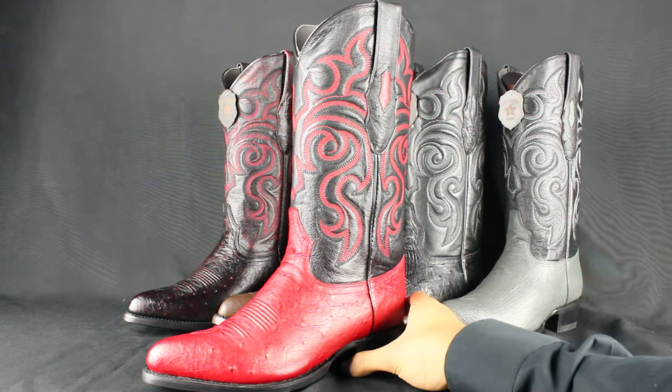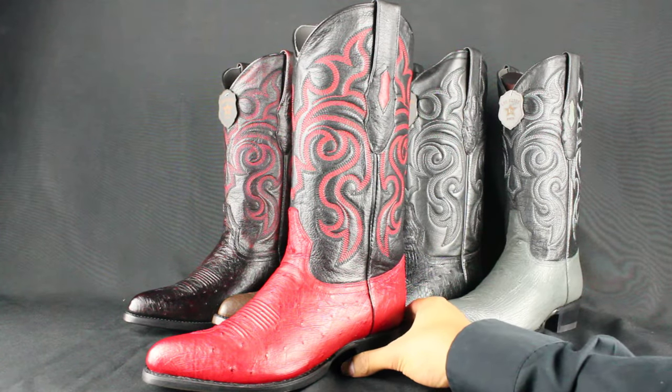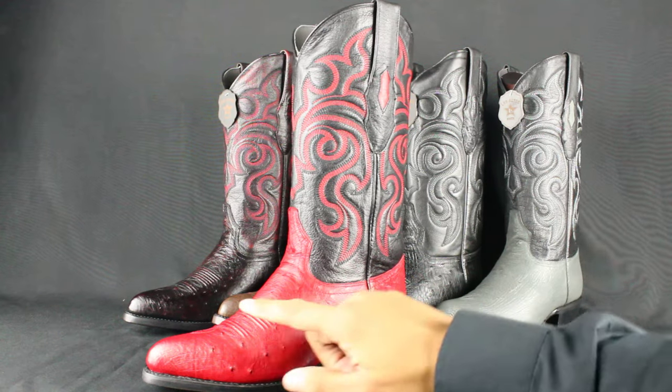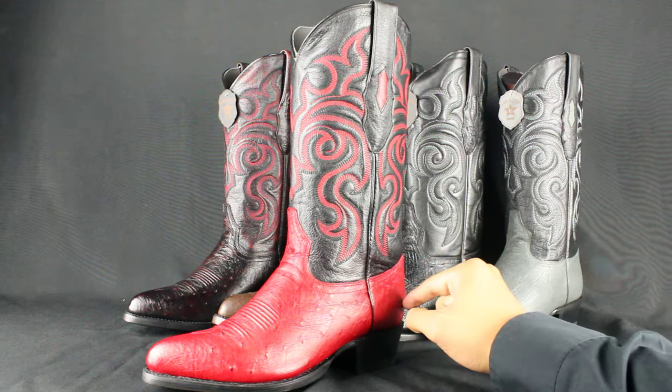Hello again everybody, this is Jose over here at Yeehawcowboy.com and today we're going to review these Los Altos boots. This exact pair is handmade in León, Mexico with a genuine smooth ostrich vamp and counter.